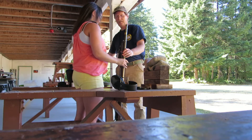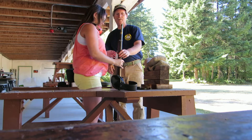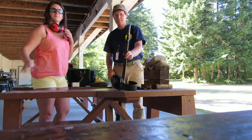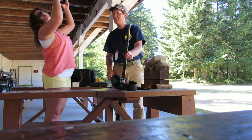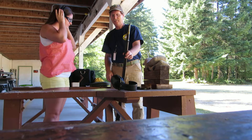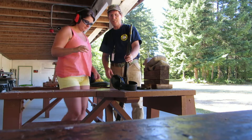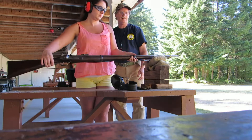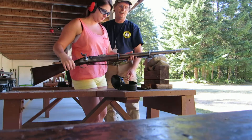Now you're going to put on your ear protection. Pick up the gun. Set it on the bag here. You might want to set it out a little bit further.